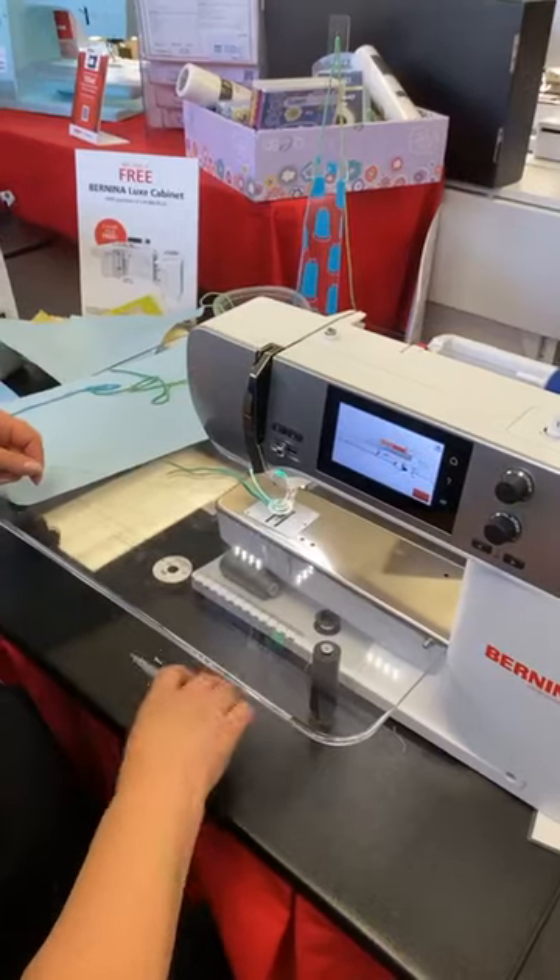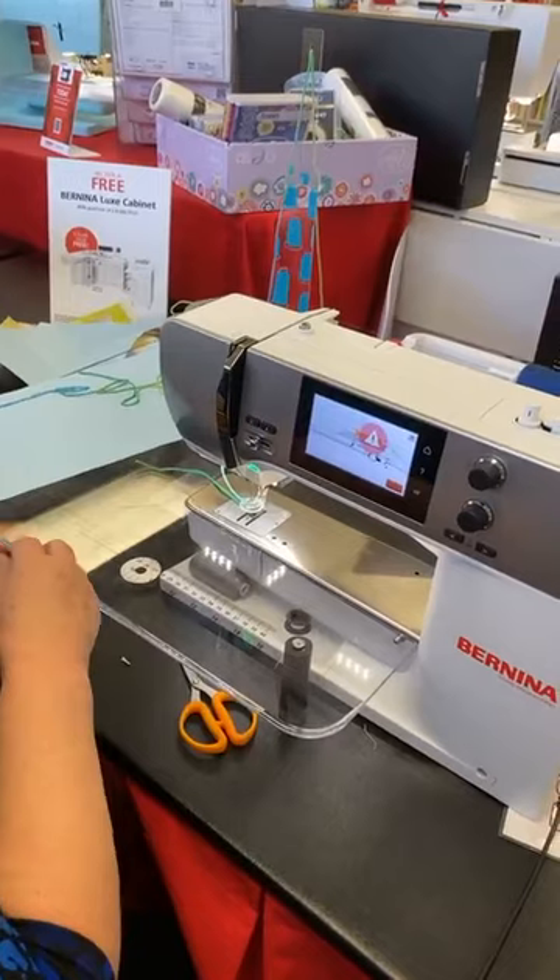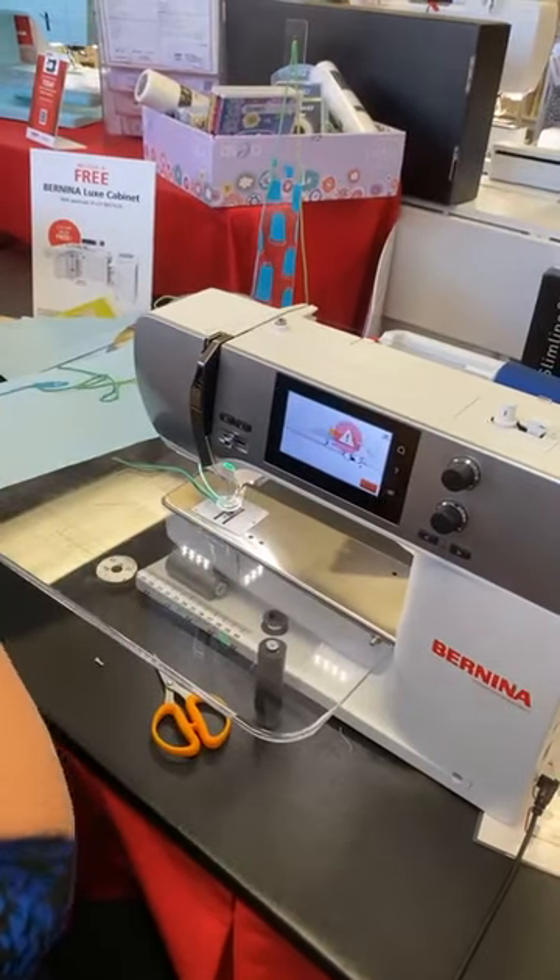Somebody's asking about the thread breaks. It depends — I may have been pulling or pushing too hard. It may be operator error. It does happen.